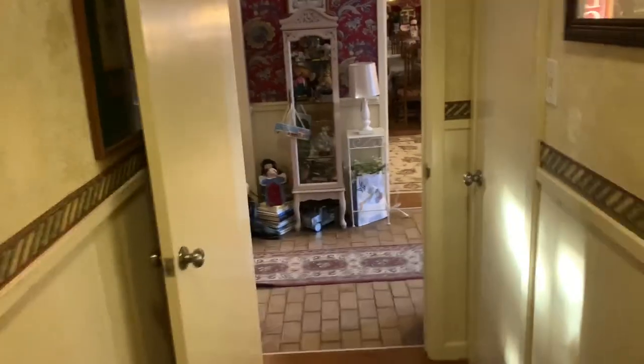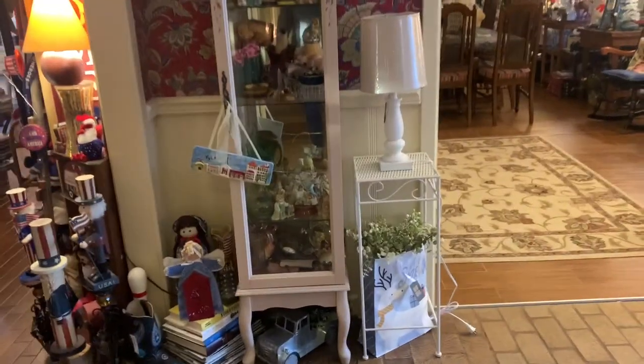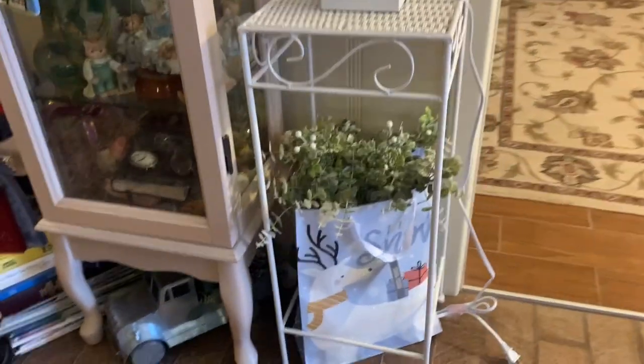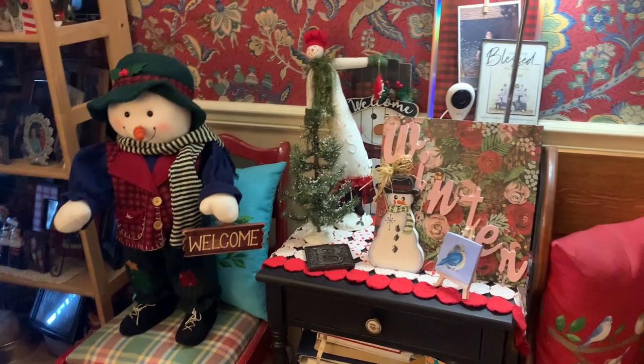I just bought this lamp — I had this little table and everything just looks so dark, but I haven't hooked it up yet. There's my sack with my greenery — I'll just whip that right up and put that down there — it probably won't last long.